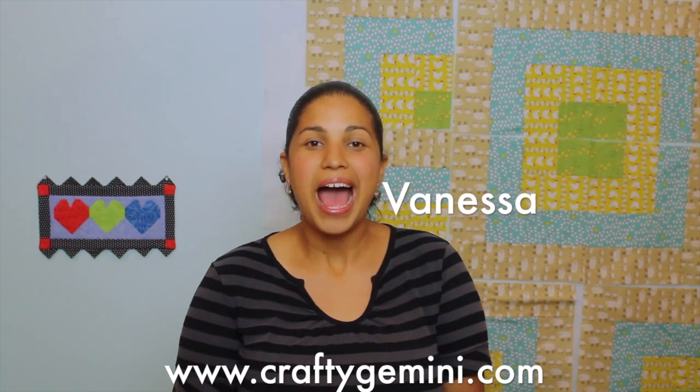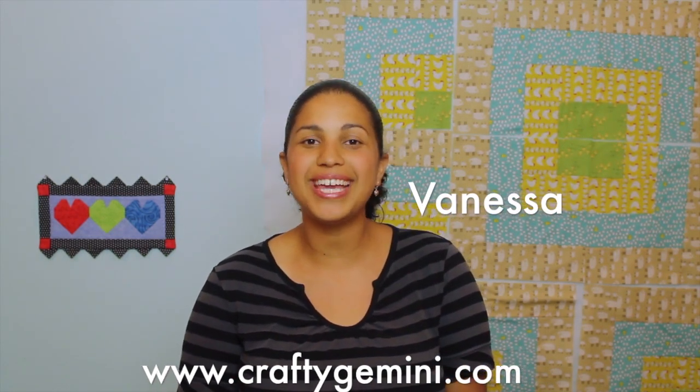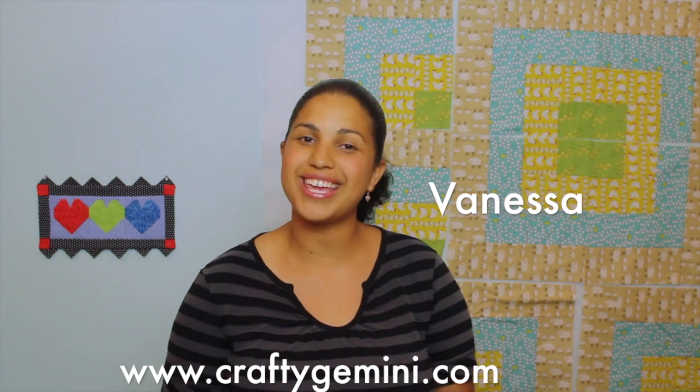Hey, it's Vanessa the Crafty Gemini. I post weekly crafting, cooking, and organic gardening videos right here on my YouTube channel. In this video, it's part number three of my locally grown picnic quilt video series, and I'm going to be talking about trimming down all our quilt blocks to size so they're all the same, and then working on the design wall to place the different blocks where we want them to get the finished quilt design.